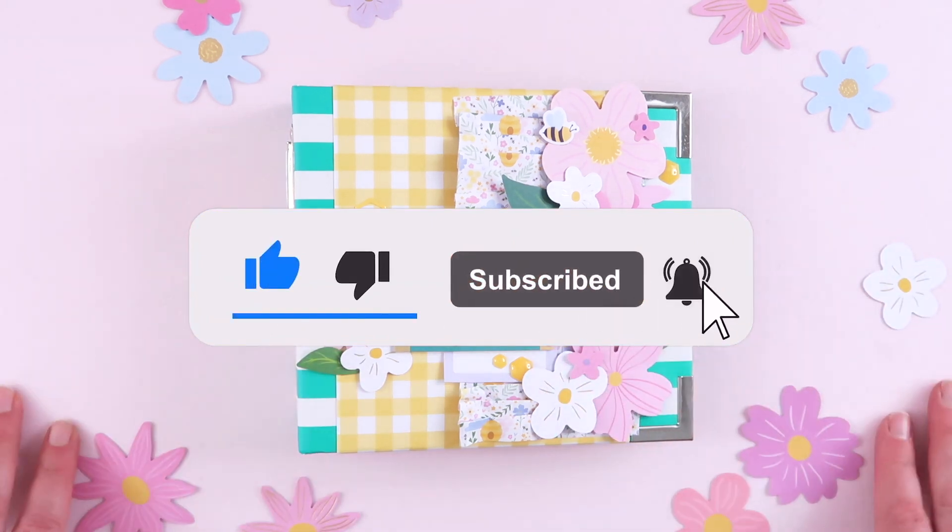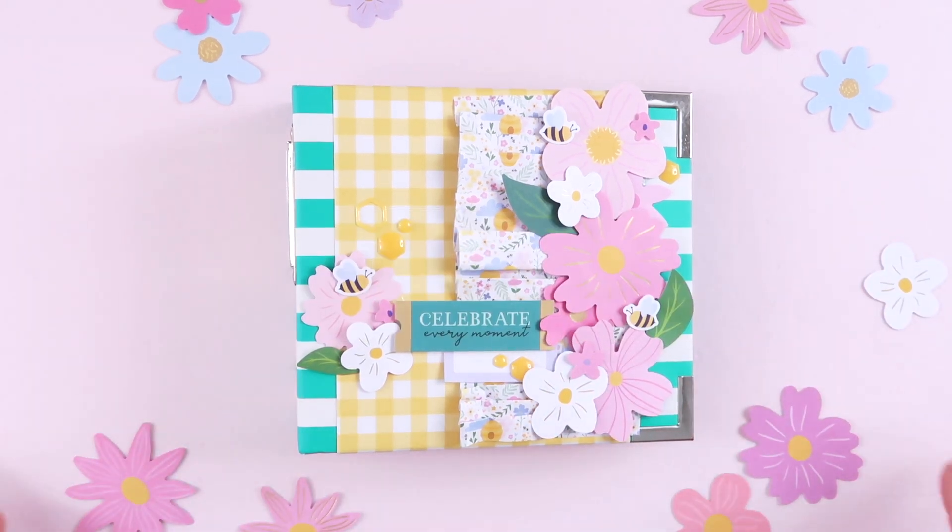Hey everyone, welcome back to my channel! I've just finished making this little mini album and I thought I would give you a quick flick through and show you what I've made using the Hello Honey collection from Rosie's Studios.